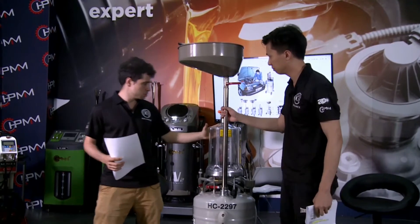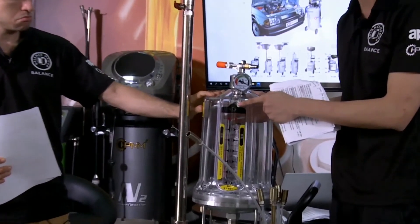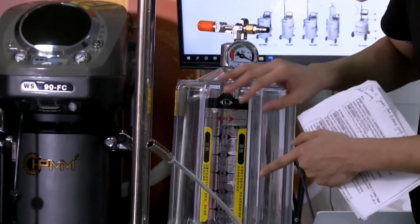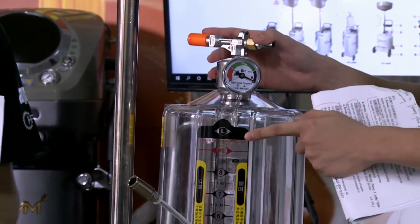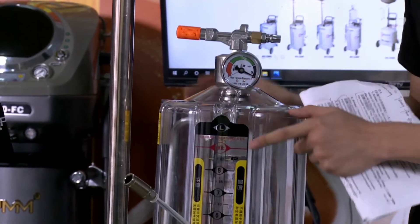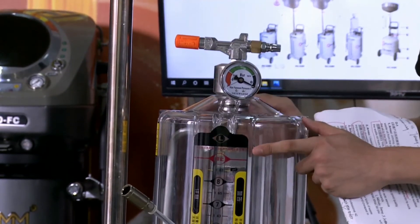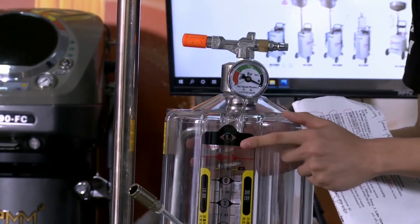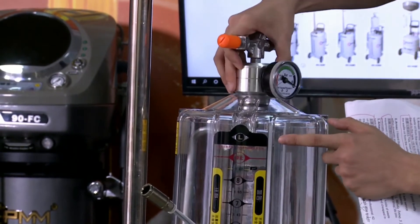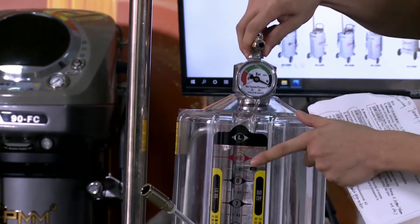And what is this for? This is our vacuum explosion-proof structure, and this is the new modular collection cylinder. By using 3-sealing rings, we can ensure the air tightness. At the same time, this is made as one component with a single hole to ensure more reliable air tightness. It also rotates 360 degrees, which is very convenient for observation and operation.